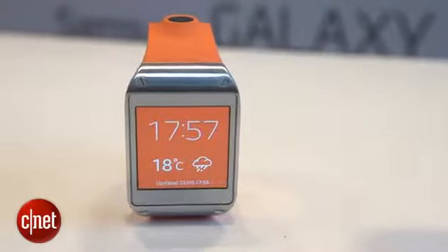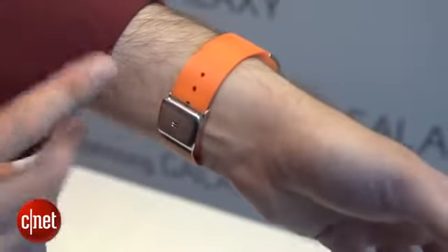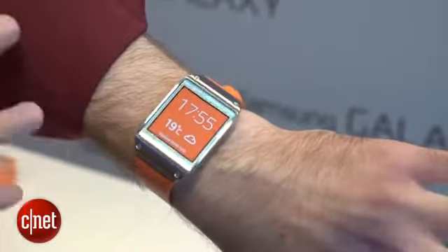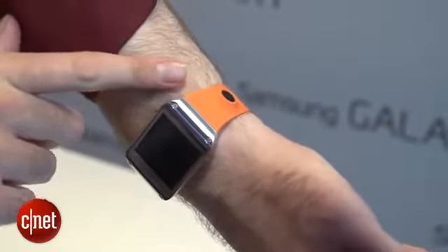The Gear has a silver metal face connected to a rubberized orange strap. It's adjustable with a buckle, so even if you've got bigger or smaller wrists it should still feel fairly comfortable. It's quite slim and quite comfortable — not as chunky as I think we were expecting. The only thing I'm a little worried about is the big bulge for the camera on the bottom, which does stick out quite a bit.